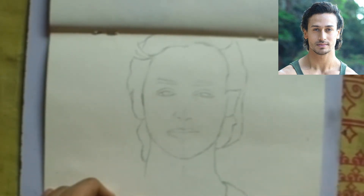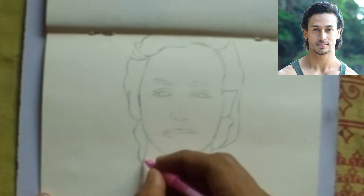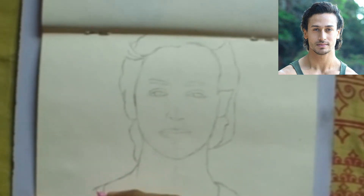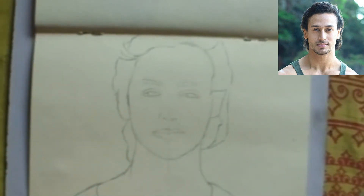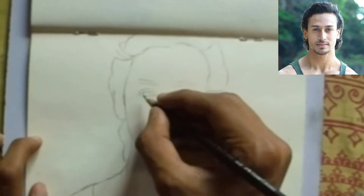Then draw the body proportion. After completing the outline, start with all the details.